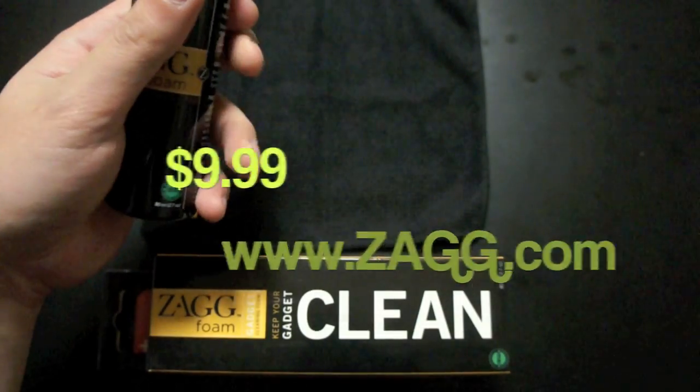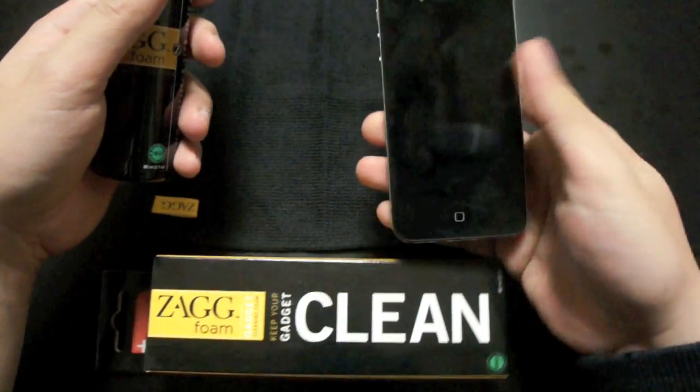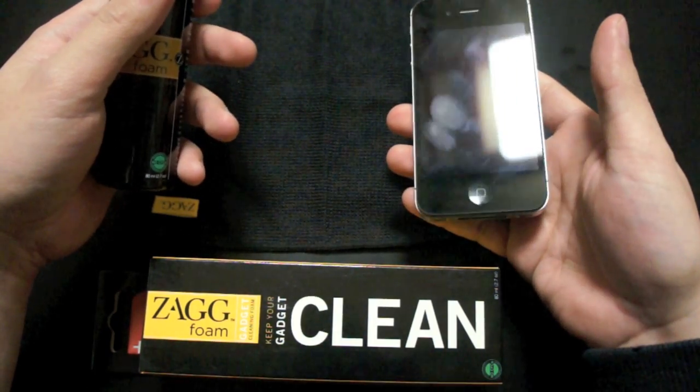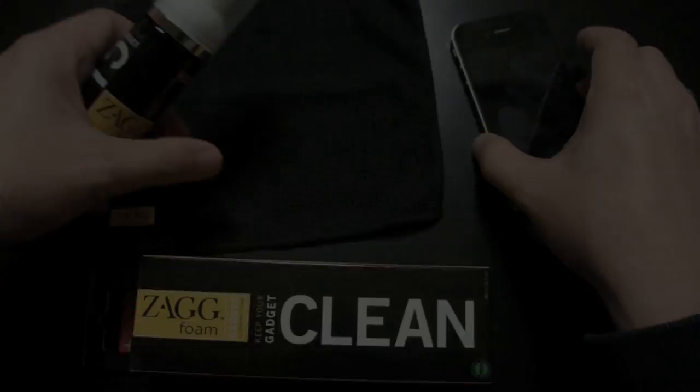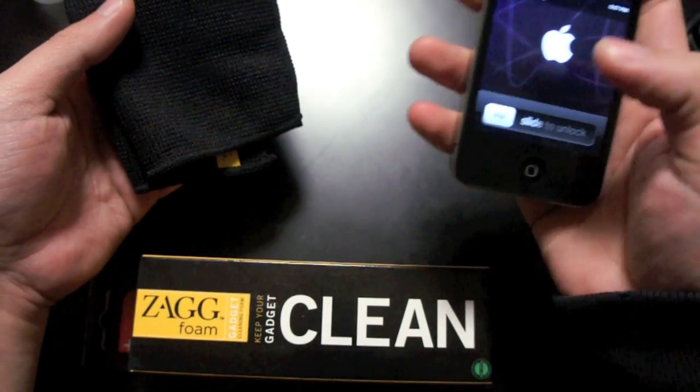For this demonstration I will use my iPhone 4S, and as you can see it has a lot of fingerprints and smudges. So first, power off your device.